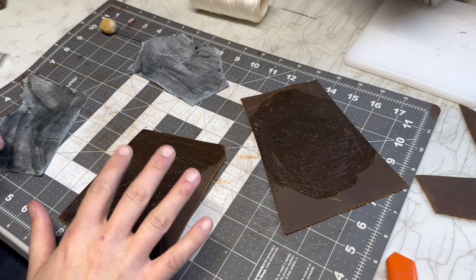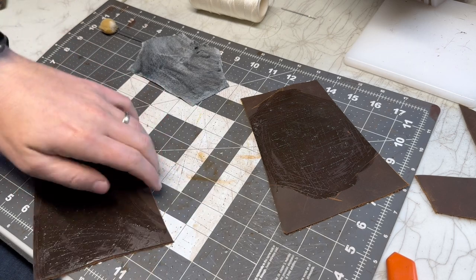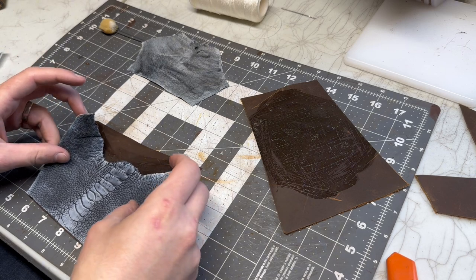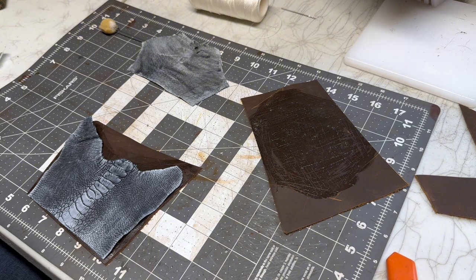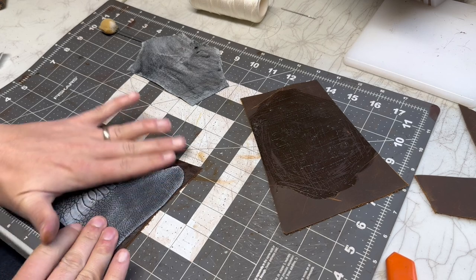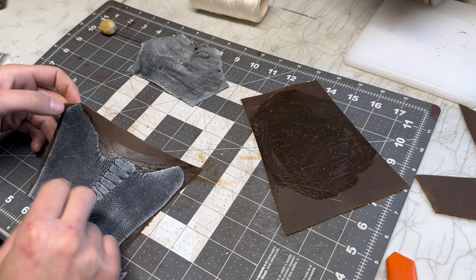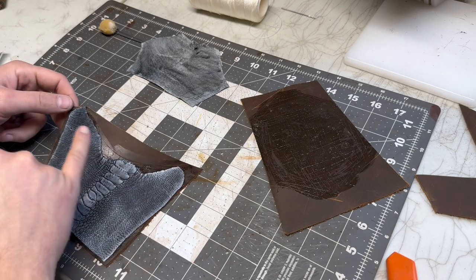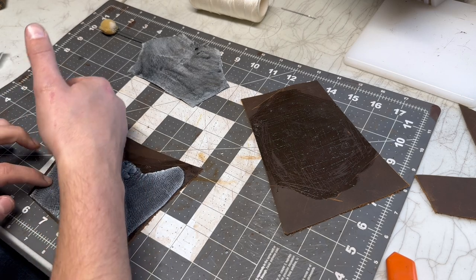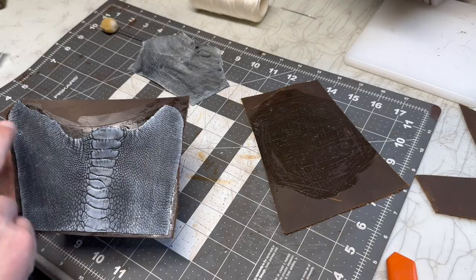This is just about tacky now, so I'm going to lay them down. My goal here is to really work out any of the wrinkles and try to avoid — luckily this isn't a part we're going to use — but especially on these softer leathers, getting glue on the top, because that is most likely going to stain it and it'll permanently have a little glue spot there.